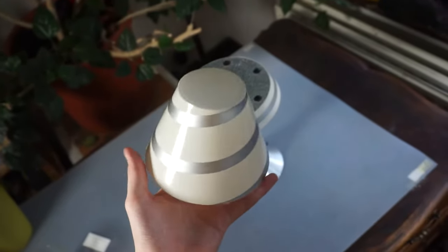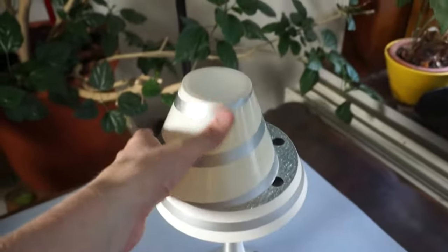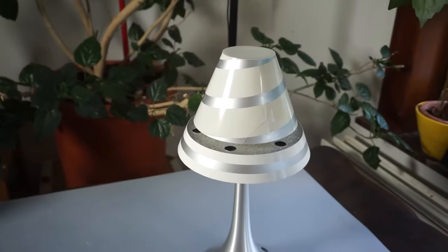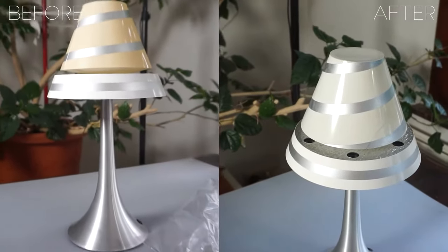I left my test subjects outside for 2 days and here is the result. The Lego looks like new, and the lamp is also whiter. So I'm pretty happy with how this turned out.